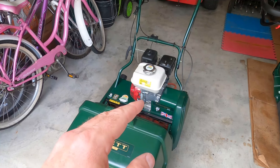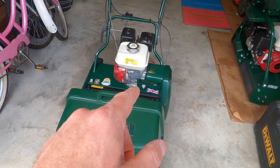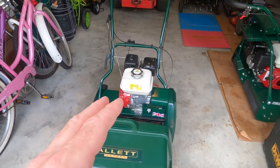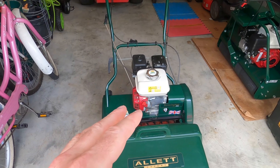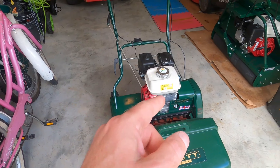Hey guys, welcome to sunny Bermuda. In today's video we're going to spend it in the garage with my Alec Kensington 28, right next to my wife's pink bicycle. We're going to cover some tips and tricks I've learned over the past two years of using this little Kensington machine. I picked up a few tips and tricks along the way, and I plan to share those with you. Hope you guys enjoy it, so let's get started.